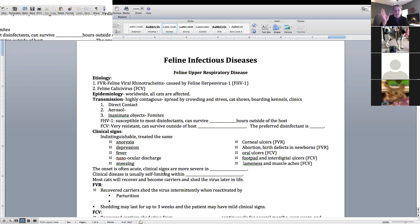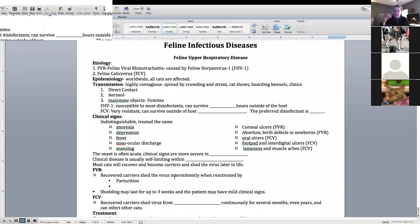We kept a bag of lunch meat or shredded chicken in the kennel fridge just in case. We've even gone to Arby's — sometimes cats will eat the little shaved roast beef from Arby's. Just little tips for nursing care.